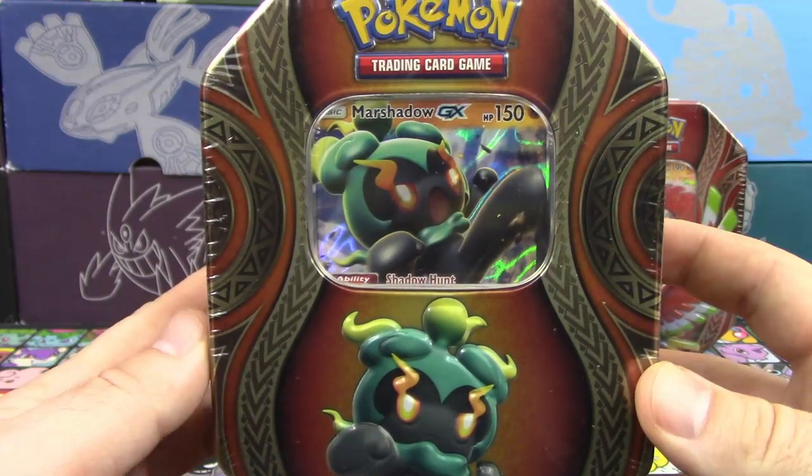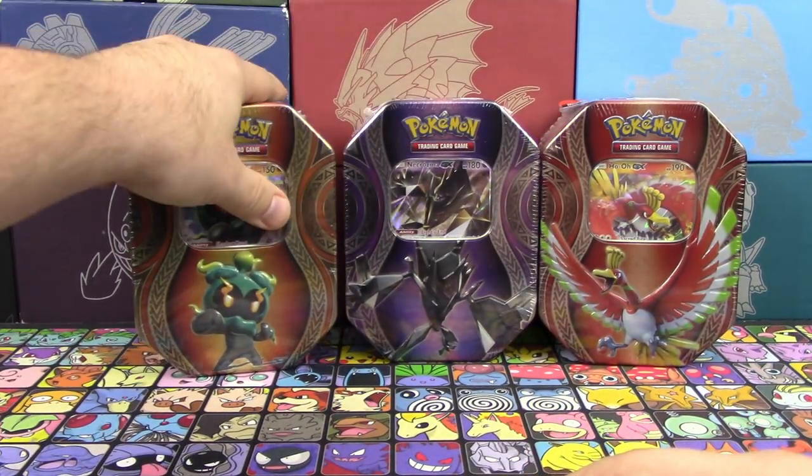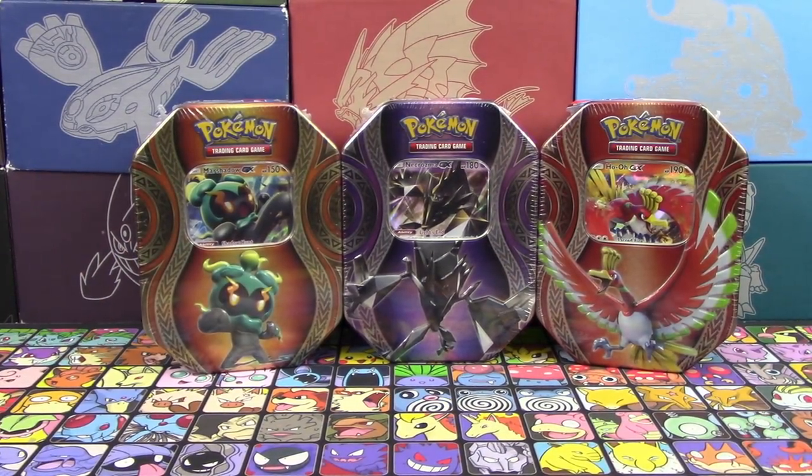So we got the tins that have the Promo GXs of Marshadow, Necrozma, and Ho-Oh GX. Got them a little bit early, so that's pretty cool. Hopefully we get some awesome pulls here today.